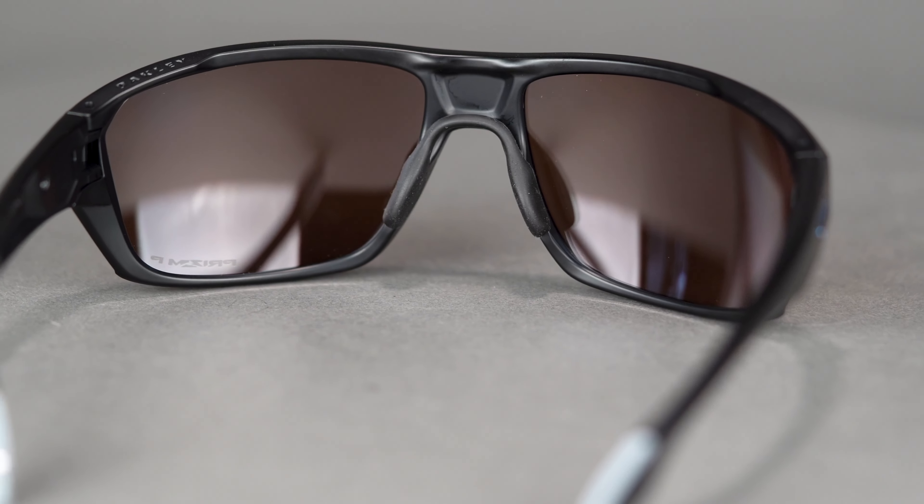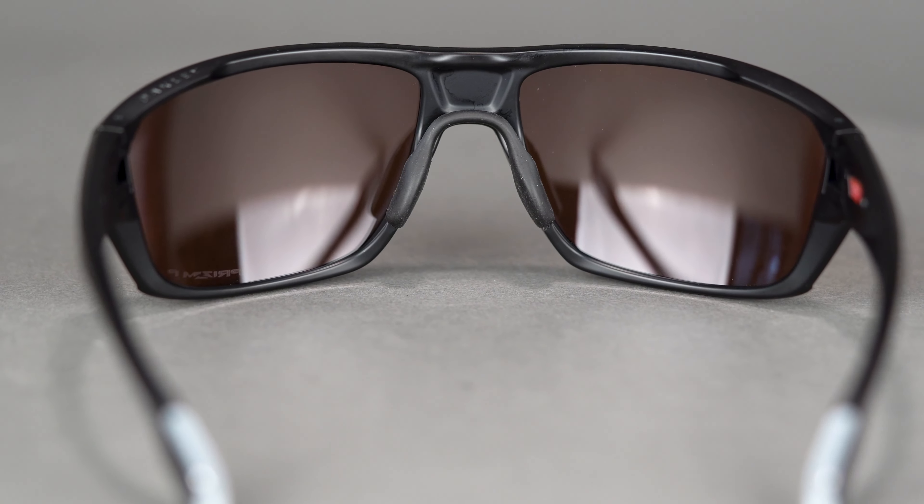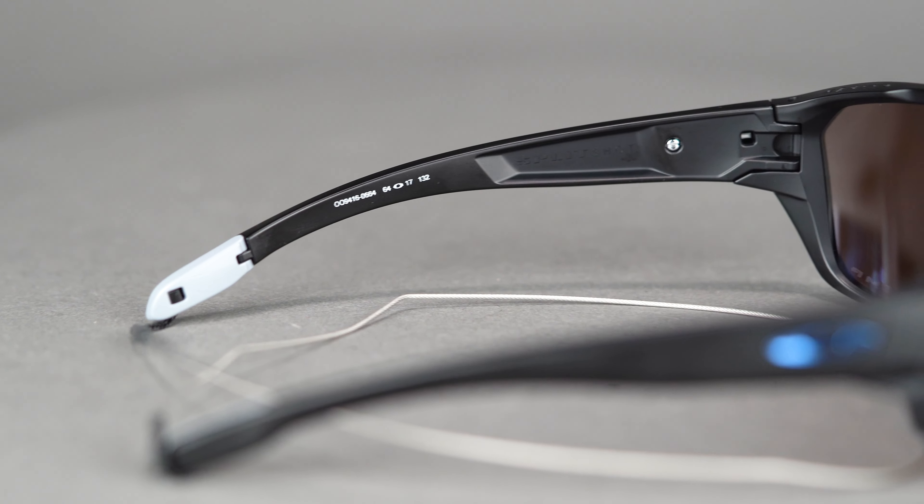The frame is made from Oakley's patented O-Matter material, and the Unobtainium grip along the nose bridge actually gets tackier and grippier when you start to heat up and sweat. The frame also has seamless hat compatibility thanks to the curved brow line and sleek temples, allowing for all-day comfortable wear.